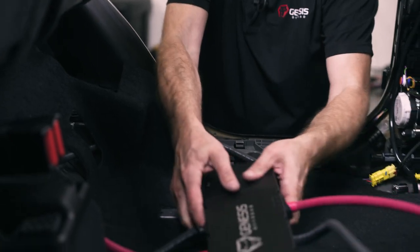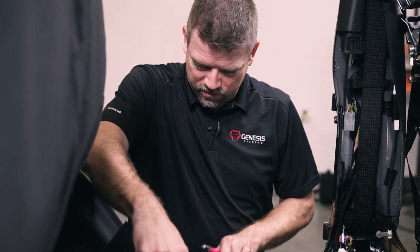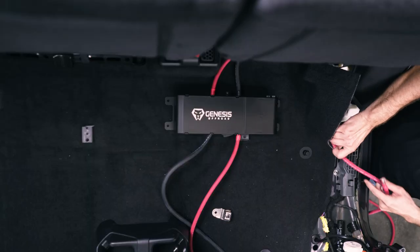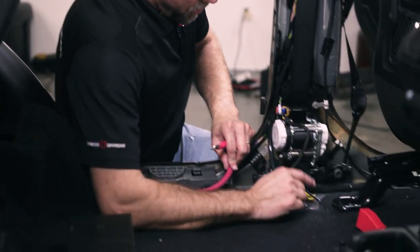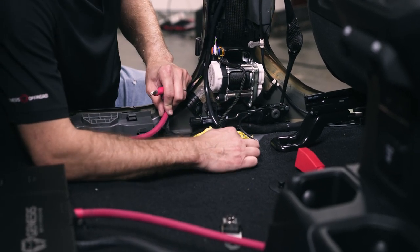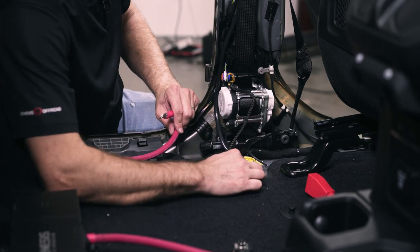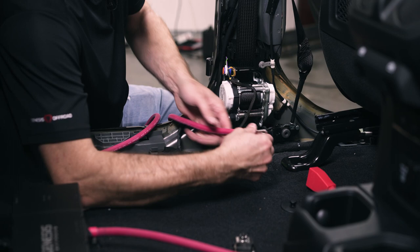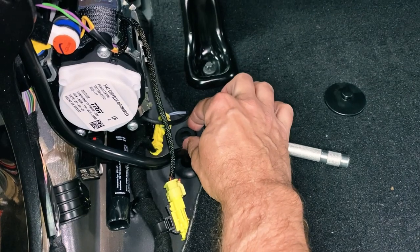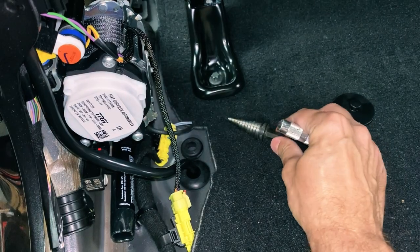The power hub is going to end up sitting right about here. We're going to route our positive wire under the carpet close to the door over towards our B pillar. Right here under the B pillar, there's a nice flat spot on the floor. This is a good spot for running our heavy cable through the floor. We're going to take a center punch and mark that spot, then take our drill bit and drill that out.